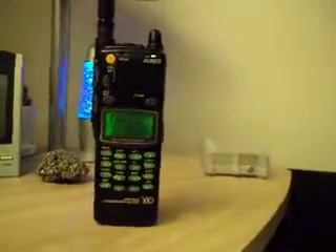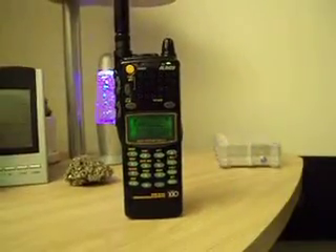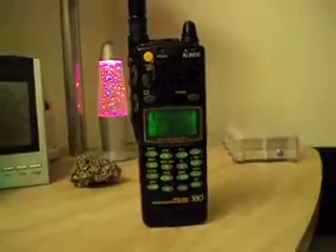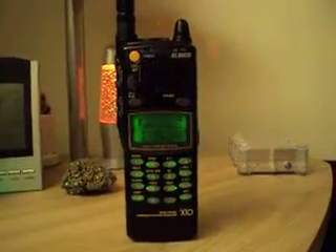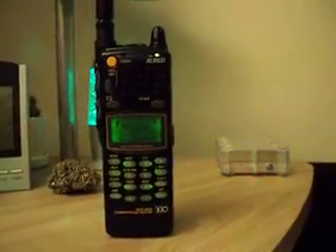How do you like programming them? Oh, hold on a second, be right back. Yeah, yeah, there you go.